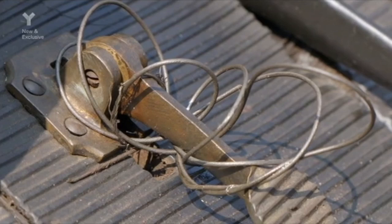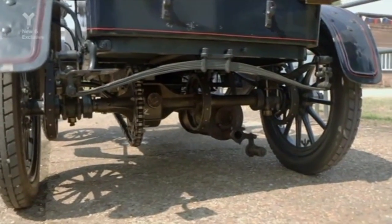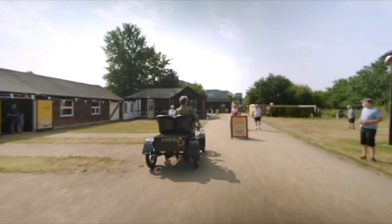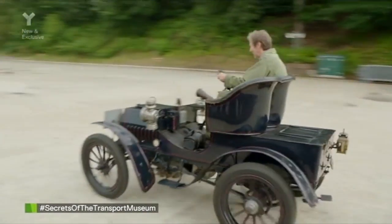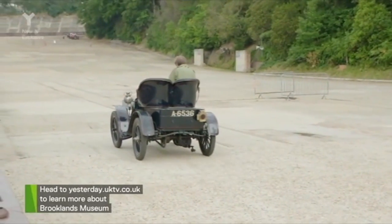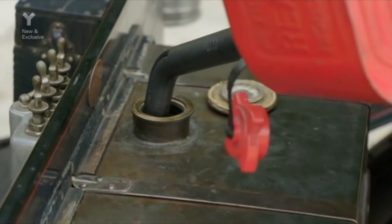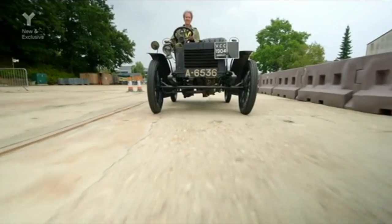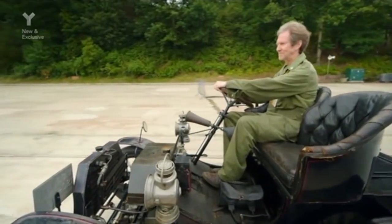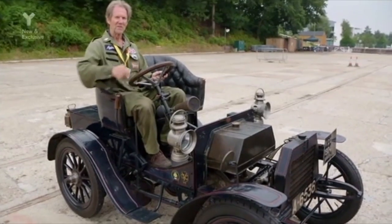Hopefully this will make a difference and the engine will run okay. After years on the sidelines, Daisy is finally firing on all cylinders. But time to put her through her paces on the famous finishing straight — or not. Old cars don't have fuel gauges; you use a calibrated dipstick. He admits he's the dipstick for running out of fuel. After adding more petrol, it's not bad — there's life in the old girl yet.